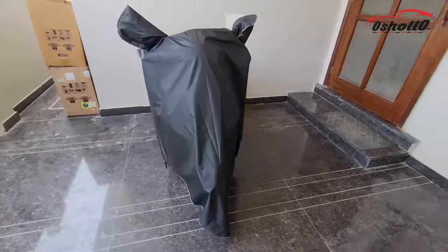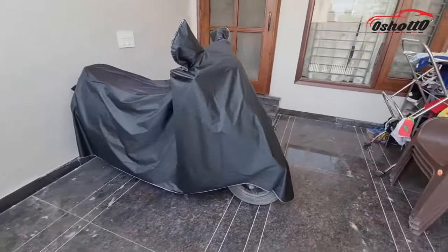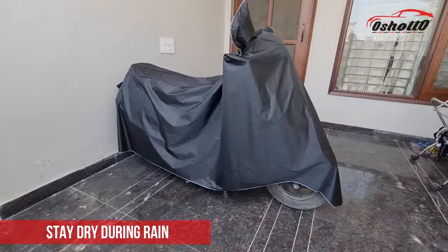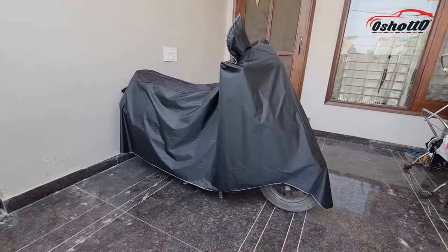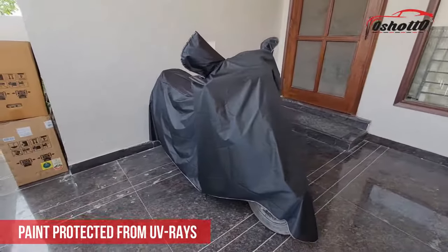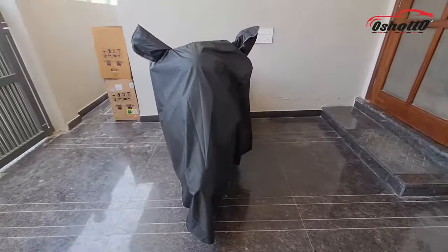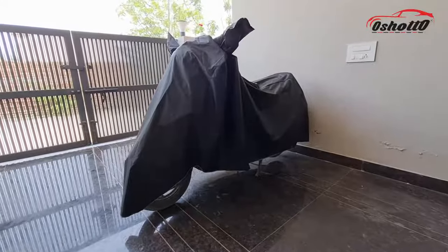Now I am going to answer why you should consider a premium quality body cover for your vehicle. First, it will keep your vehicle dry in rainy conditions. Second, you don't have to clean your vehicle daily. Third, it will protect the paint of the vehicle from UV rays so that your vehicle stays in good condition for a longer period of time.